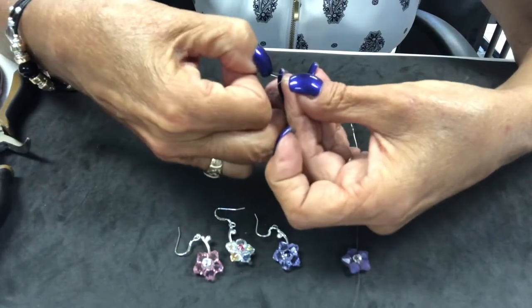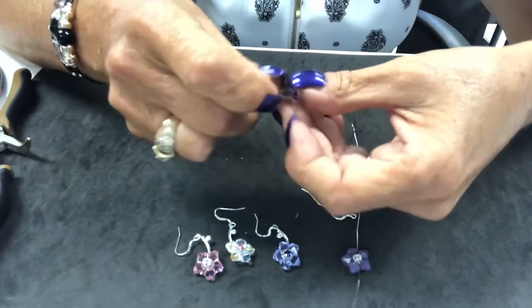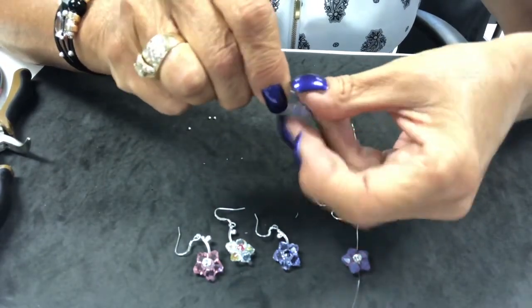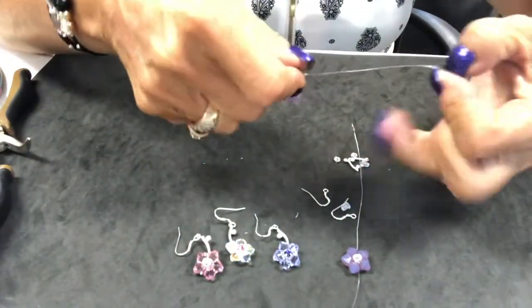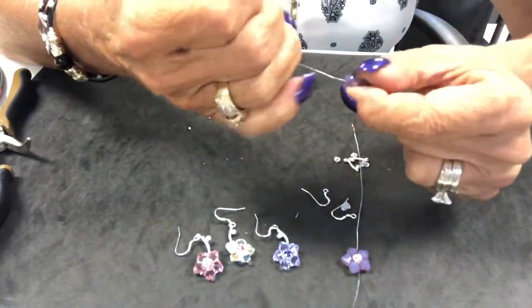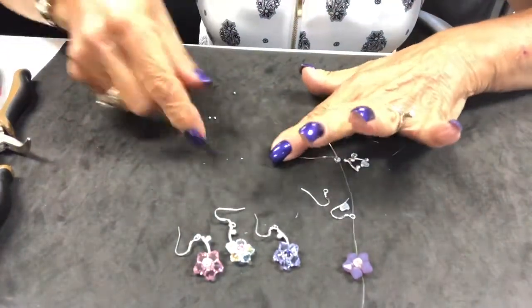Now we're going to take our wire and go back through two of our top drills — just running our wire back through the top and pulling gently. We want to make sure we keep our wires even and don't come down too tight yet, because now we're going to create our center.